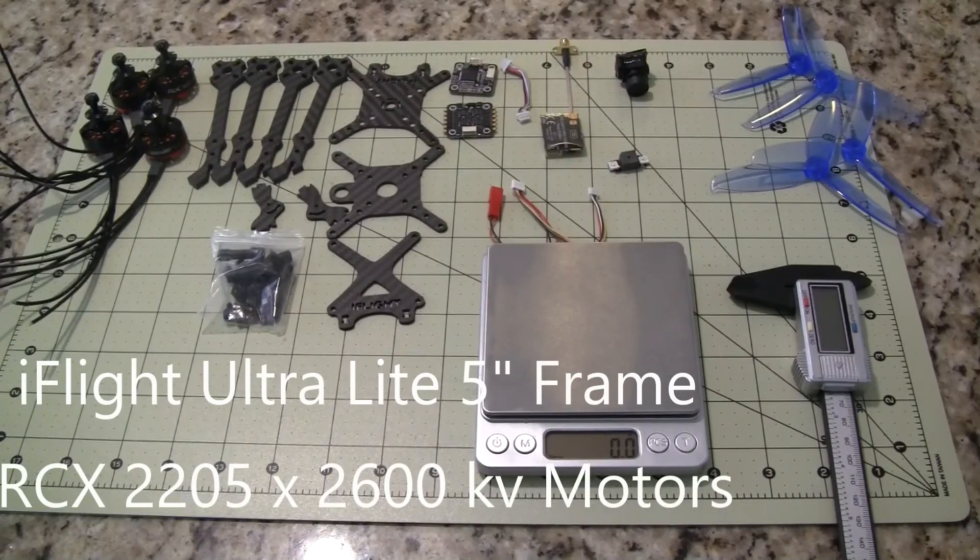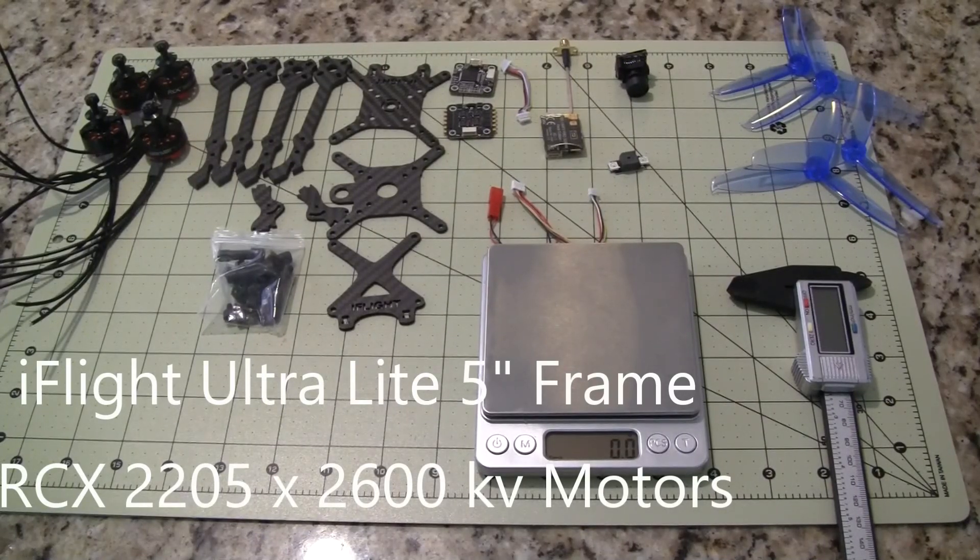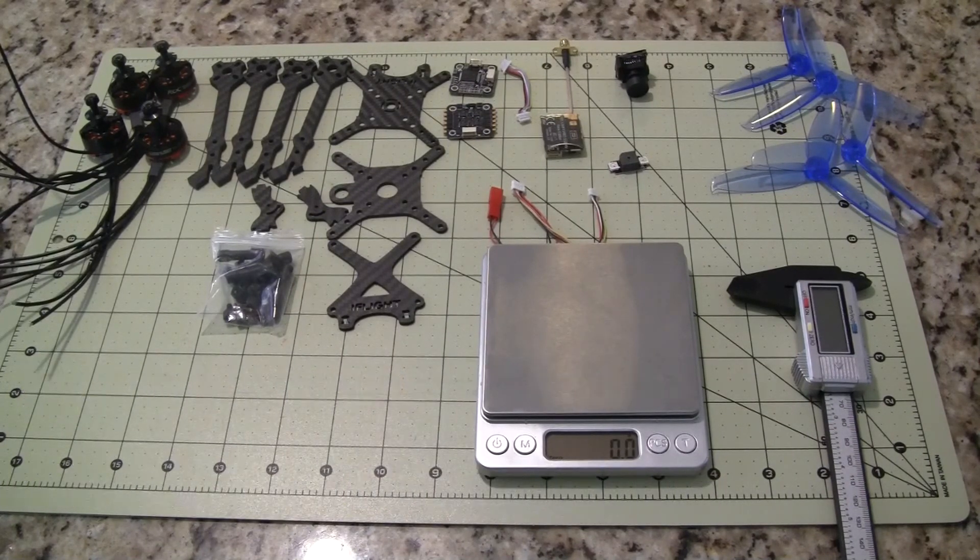Hi, this is John from Chicago. Welcome to my channel. Today I have an exciting build — it's an ultralight weight 5 inch racing quad.